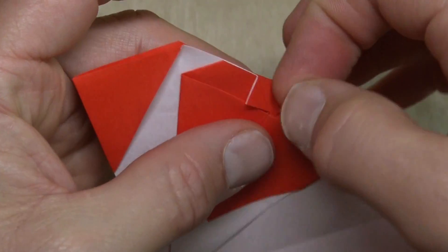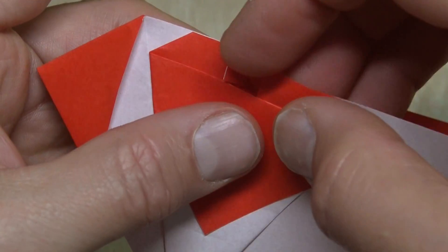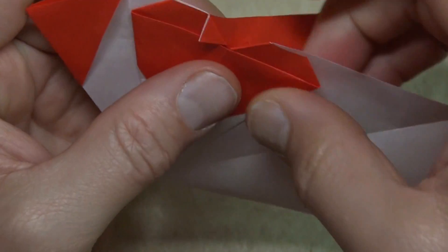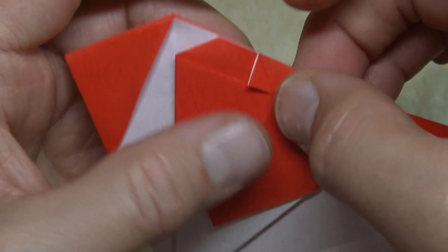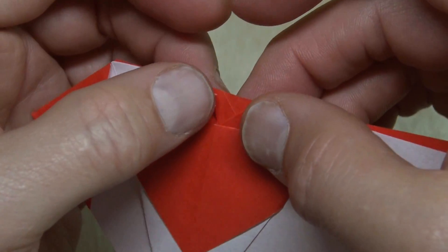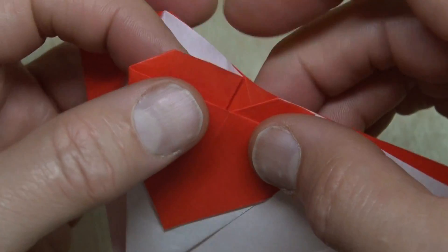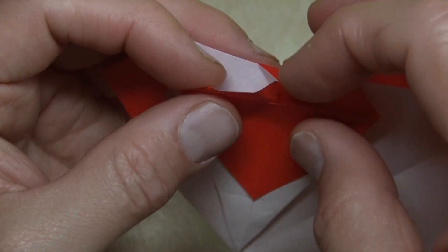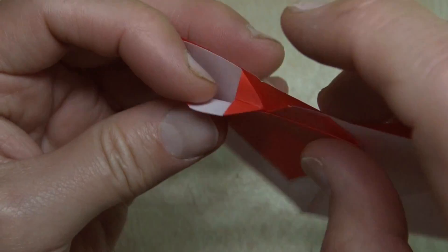Unfold this flap, and just mountain-fold it. So on the existing crease, fold it behind, like that. On the left side, unfold the flap and reverse-fold it — push it in, like that.